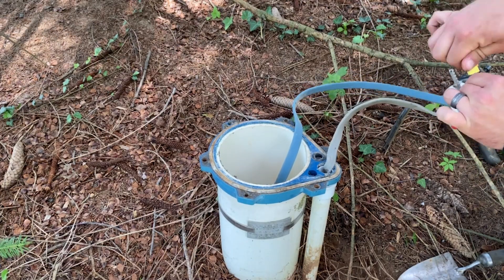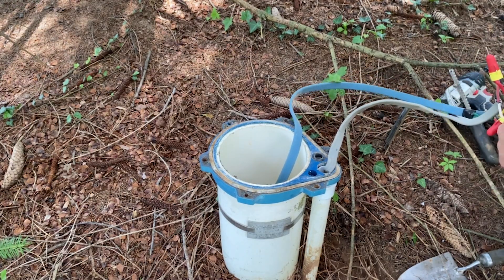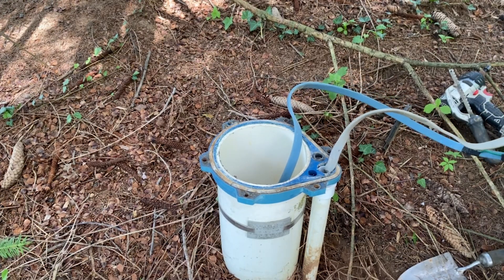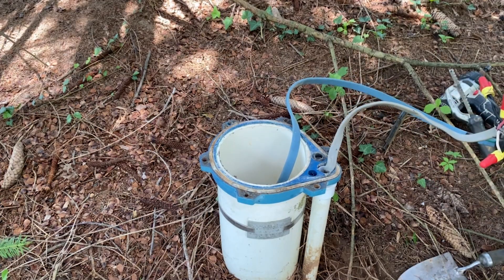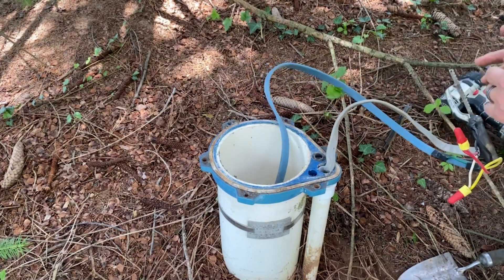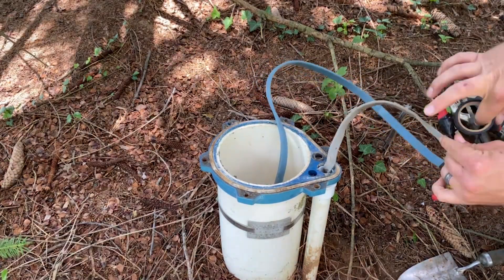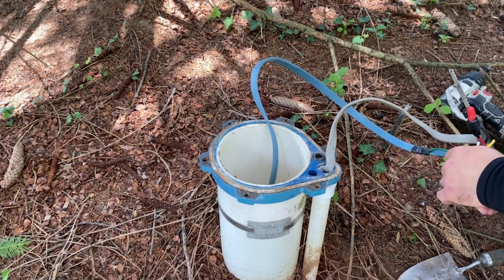The next step is to double-check again that the power is still off from the house, and then we're going to reconnect all of our wires. It's very straightforward — black on black, white on white, green on green. If you're ever confused during this process, make sure you take a photo of what it looked like before you started, and when you're done compare the two. If they don't look the same, start over and take everything apart — that means you didn't do it correctly.